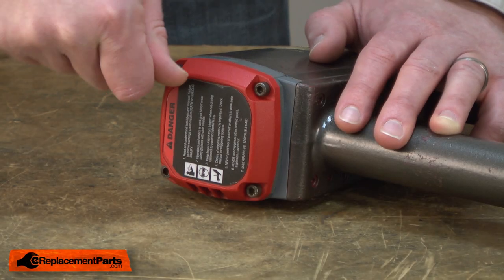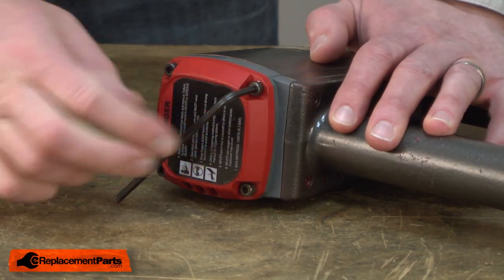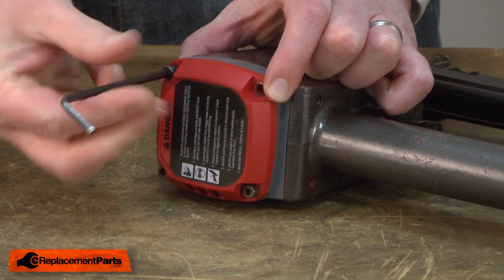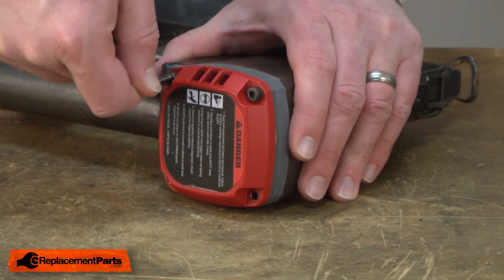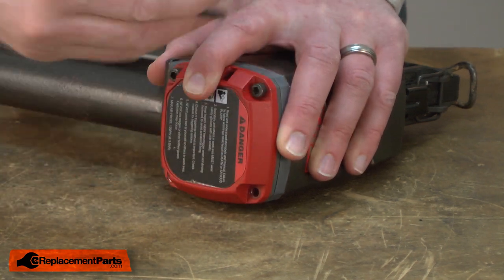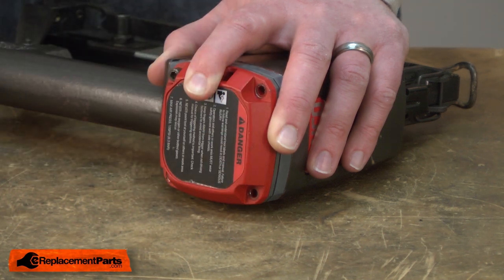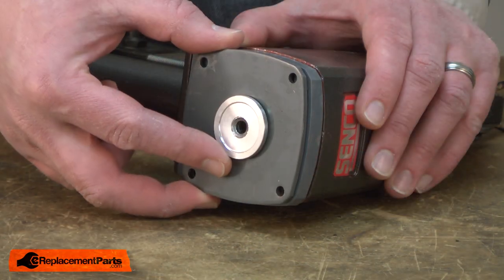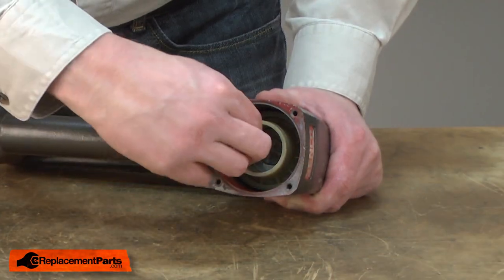I'll begin by removing the top cap. Now I'll remove the head valve assembly. Now I'll remove the retainer. Now I'll remove the cylinder and the piston — I'll just pull this out as one unit.